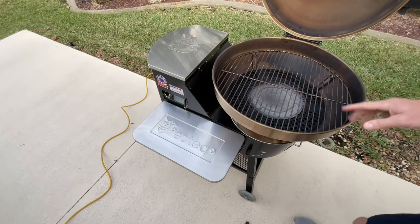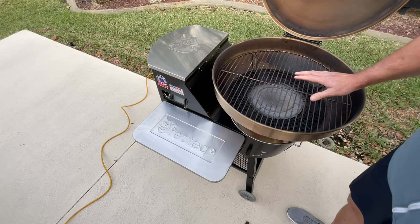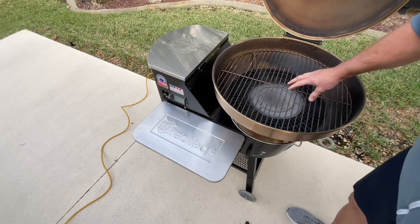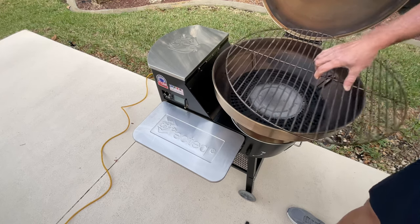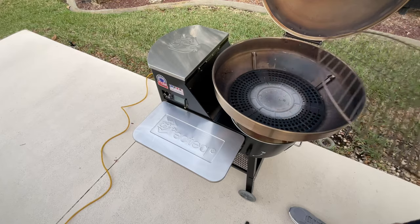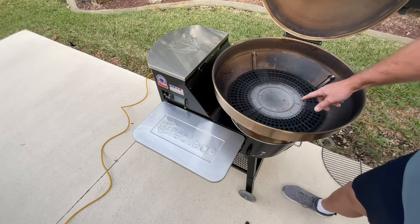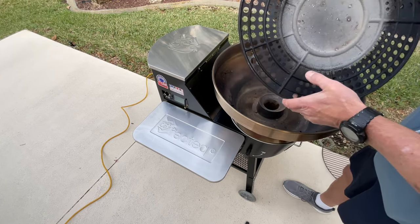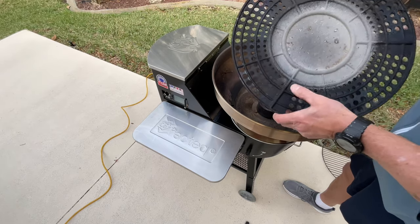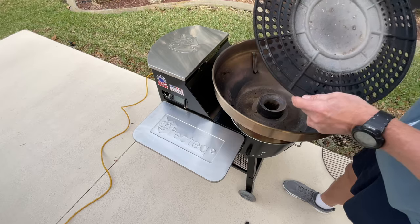One thing I wish they would improve: you're making something that gets a thousand degrees — why not give us a cast iron grate? It's nice that they gave us what I believe is a stainless steel grate, but a cast iron one would be great. What they did do is replace the old stamped steel diverter with a cast iron one, and it's been holding up just fine. I've done a cast iron seared steak on there and it was mighty delicious.